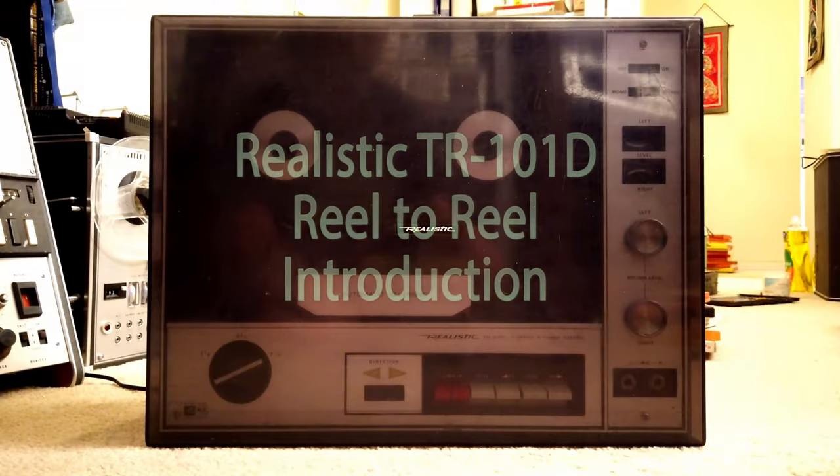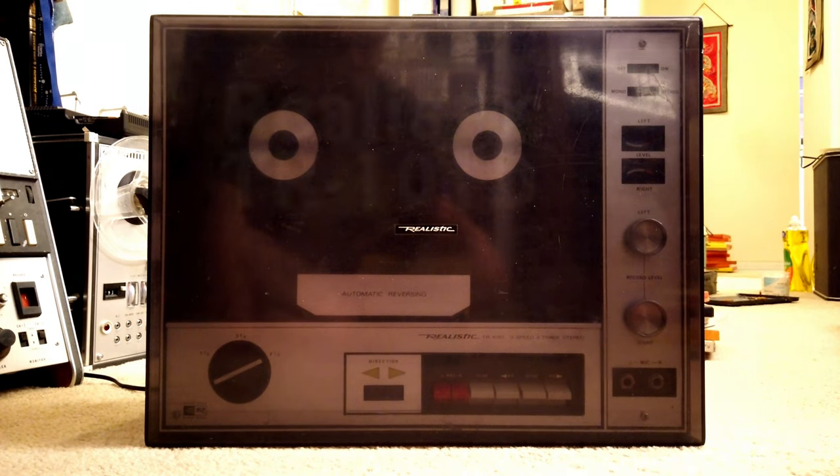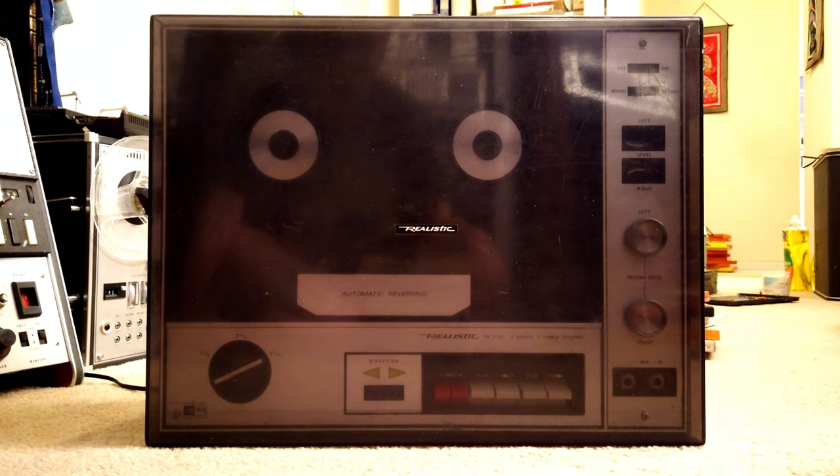Today I'm going to show you another reel-to-reel deck. This is a Realistic TR-101D reel-to-reel. It's quite a low-end consumer deck and I don't see much information about it, both on YouTube or just in general.